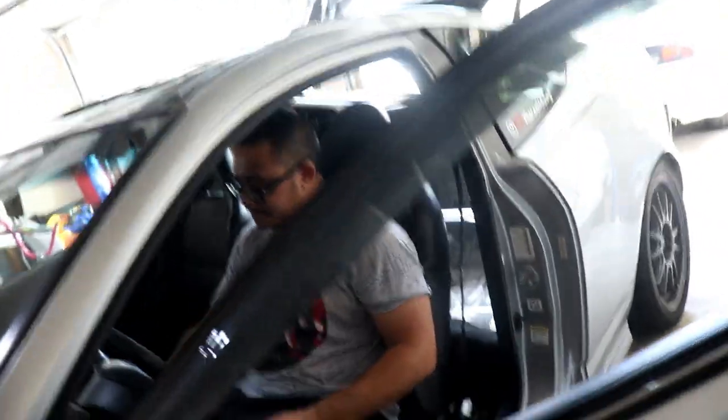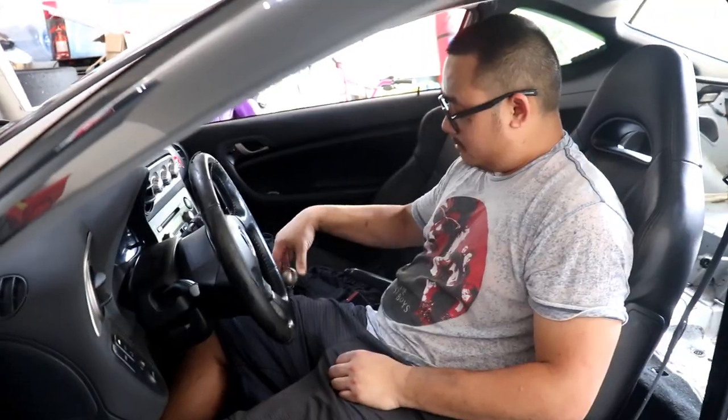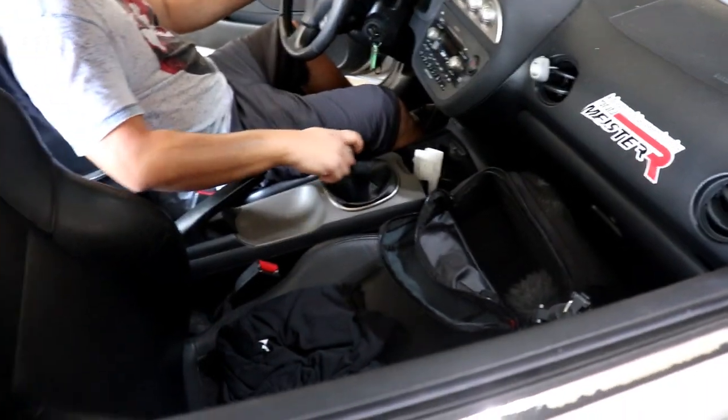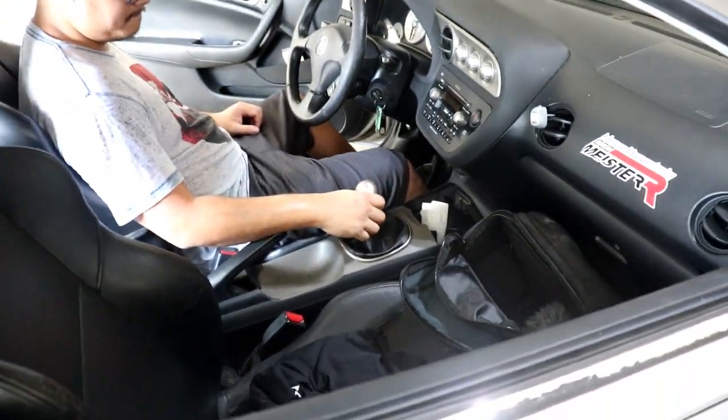Feels different from the last time you drove it, right? It feels a lot notchier, yeah, which I like. That combined with these short-throw shift adapters, this OEM shifter should be as good as it possibly can without going full aftermarket. First thing we need to do is remove the center console. 12 seconds later.